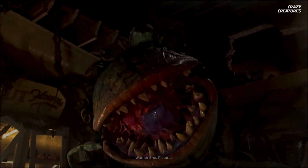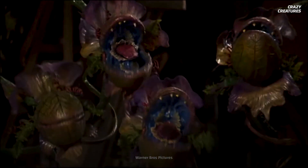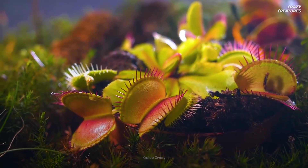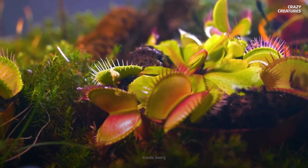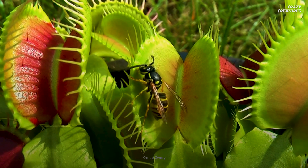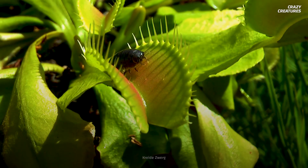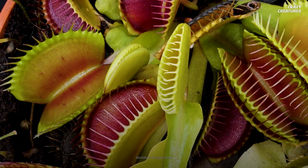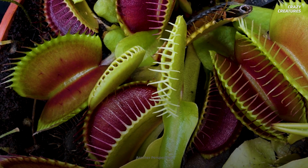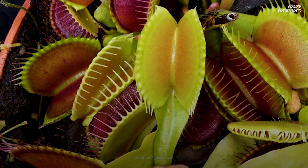While the Venus flytrap is no Audrey II from Little Shop of Horrors, it's still pretty sci-fi as far as plants go. Unfortunately, these remarkable plants are now a vulnerable species due to over-harvesting, habitat loss, and lack of sunlight. So if you see a Venus flytrap in the wild, it's okay to admire it, but it's best to leave it be. Being carnivorous and having a sensitive palate is what Venus flytraps do — and that's what makes them crazy creatures.